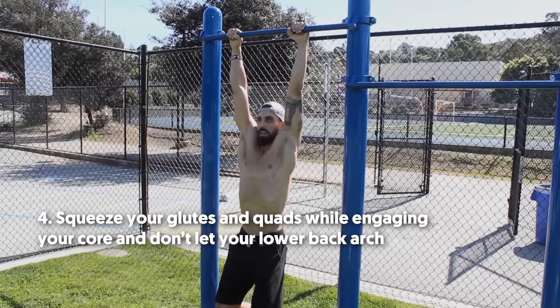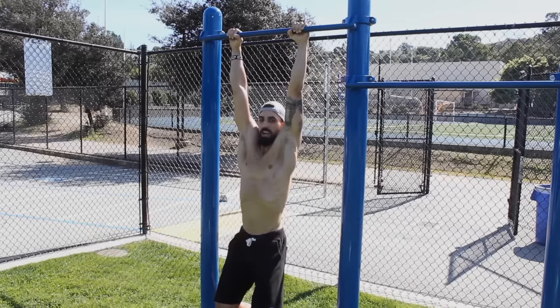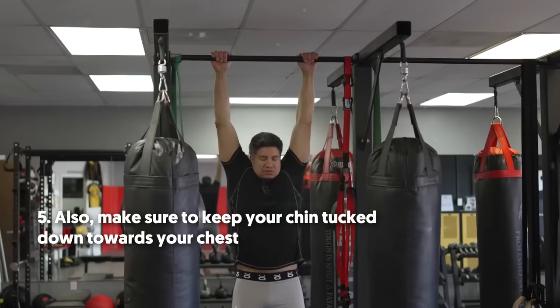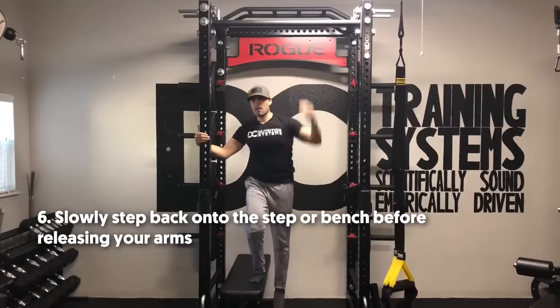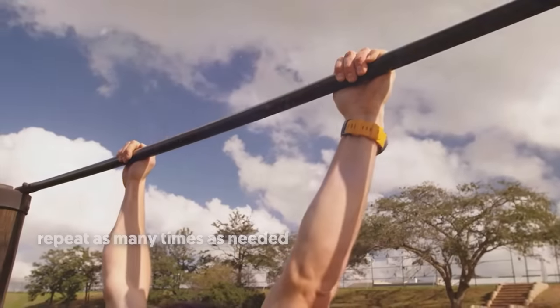Step 4: Squeeze your glutes and quads while engaging your core, and don't let your lower back arch. Step 5: Keep your chin tucked down towards your chest. Step 6: Slowly step back onto the step or bench before releasing your arms, then repeat as many times as needed.